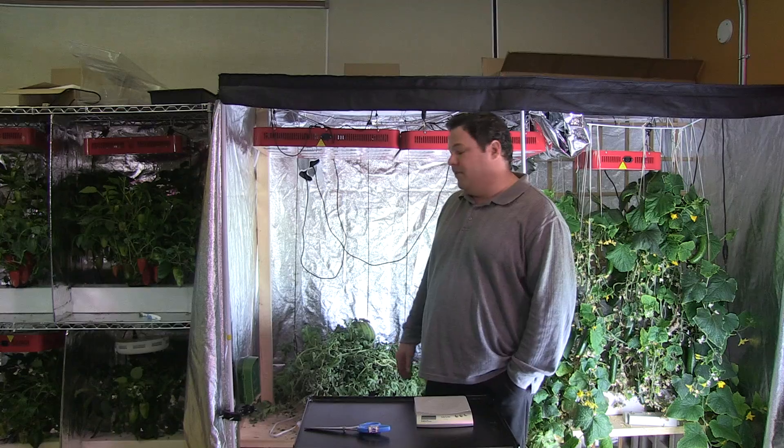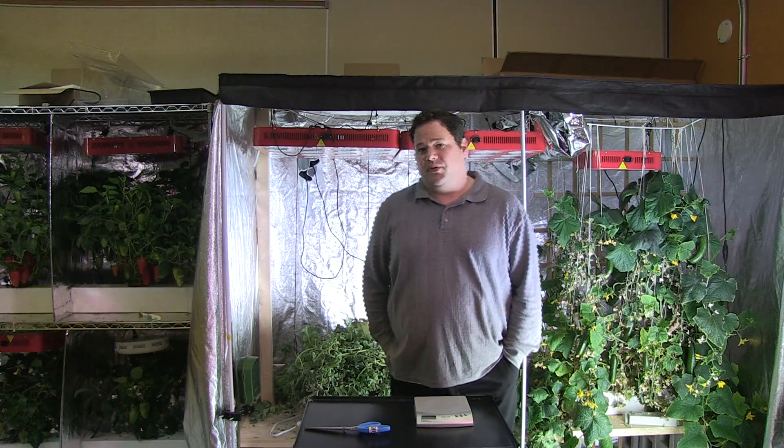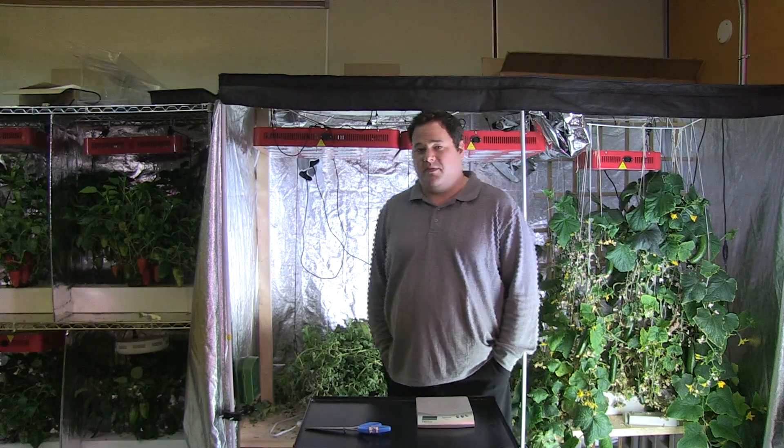Going into growing our watermelon, the lights have been really good. They're both using 336 3-watt LEDs with a custom spectrum from HydraGrow, and it's done a phenomenal job growing our watermelon.